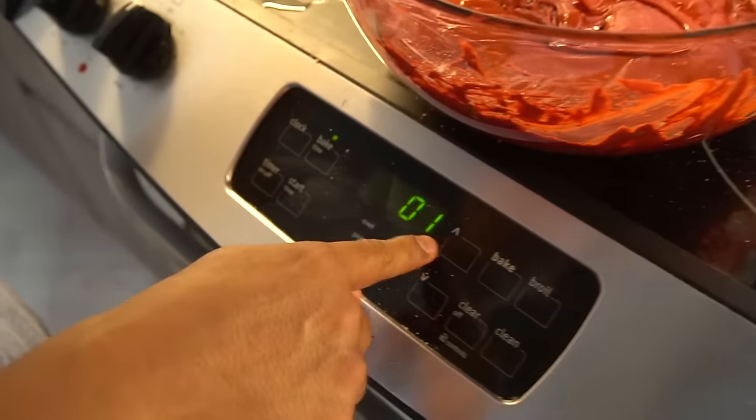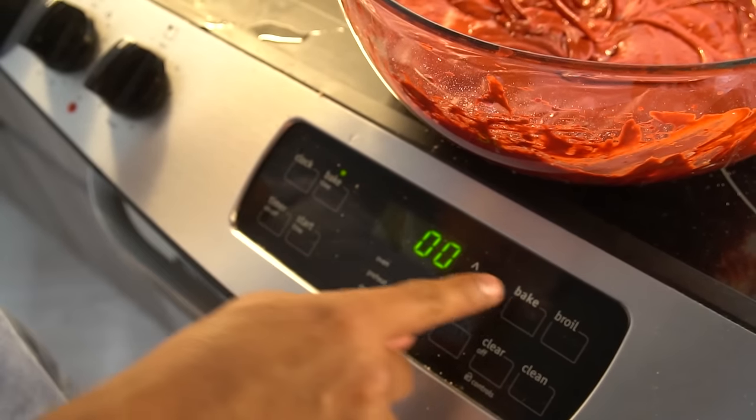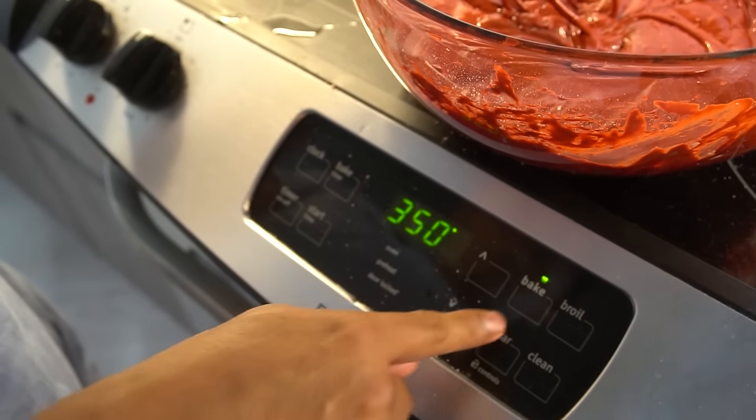All you want to do is preheat the oven to 350 degrees. Let's go — 350. There you go. Now we wait for that to preheat, and once it's preheated, just put this thing in there and it should be fine. So I guess we chill until we wait.